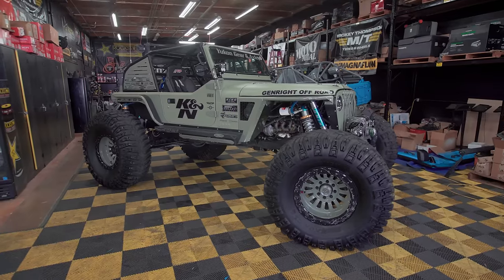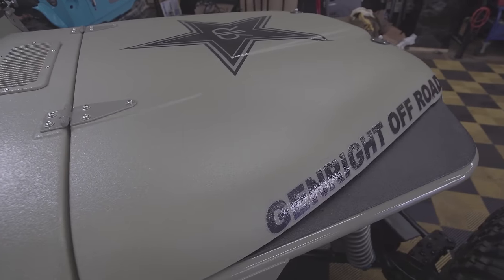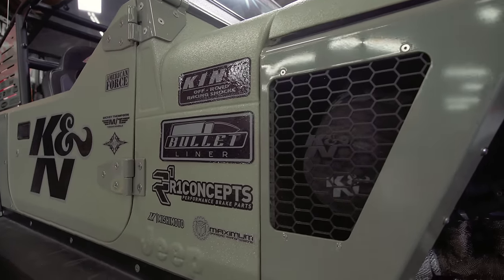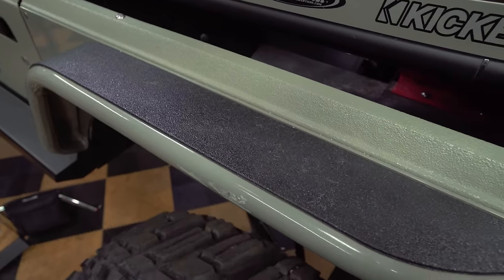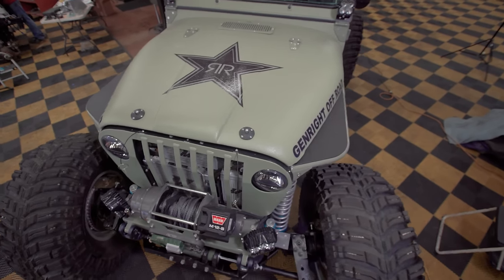One of the coolest things about this build to date is still the bedliner. It's a special green that we had formulated with them that has not lost its luster in three years. It just looks good still to this day, and it's taken a lot of abuse.